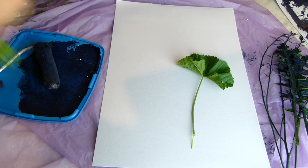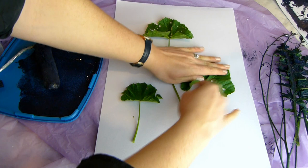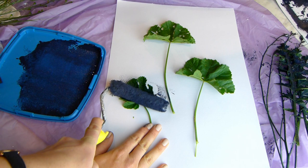Now set up your leaves however you like, but try to keep it simple. Bigger leaves make a cleaner print and having fewer leaves looks the best. Then you can start rolling on the paint with a small paint roller.